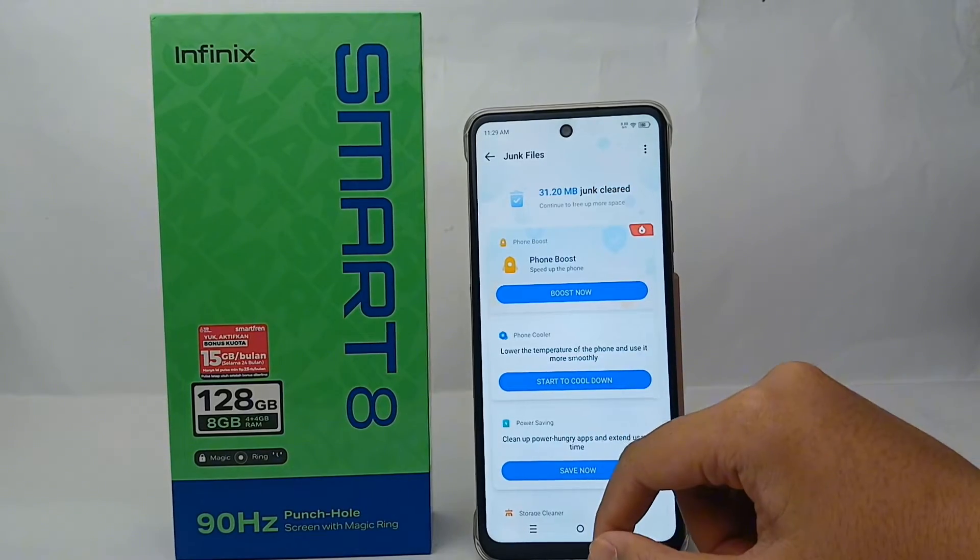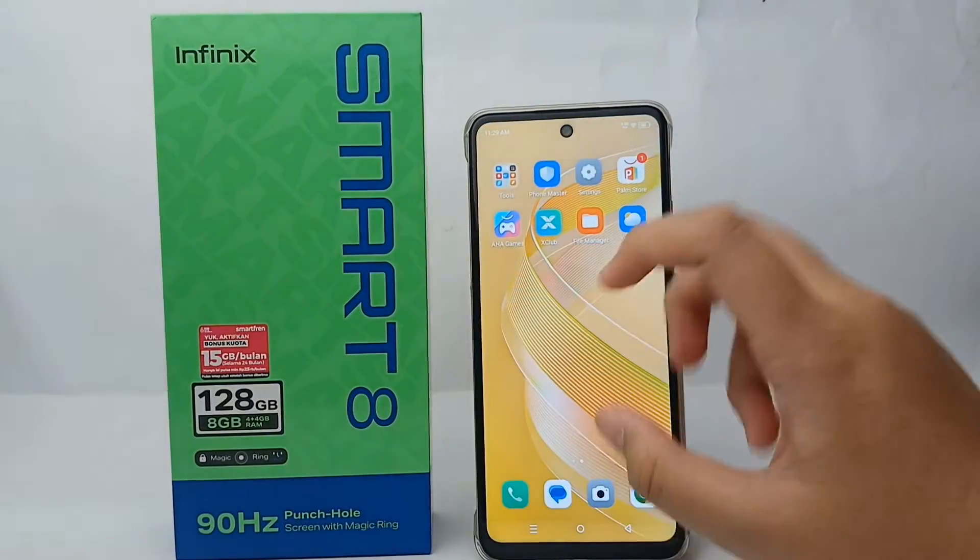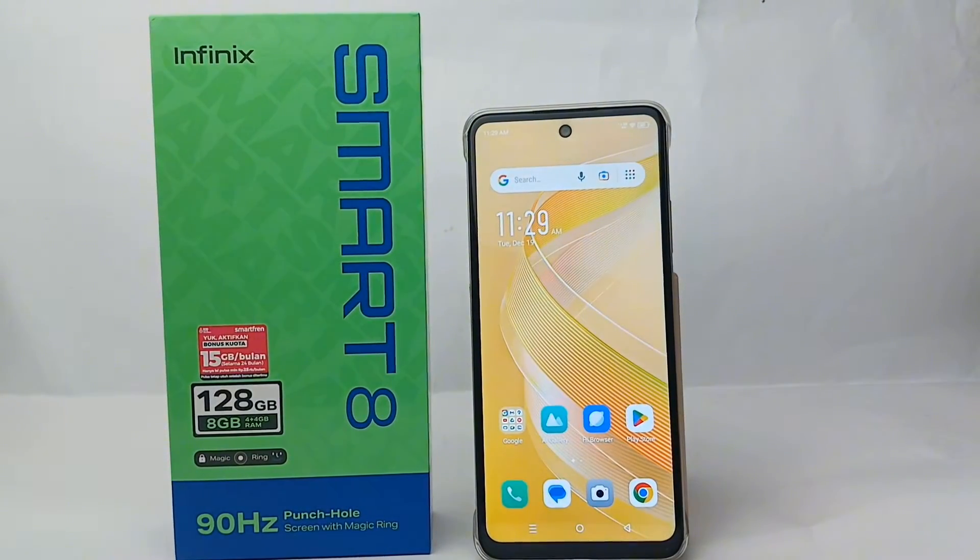All the junk files on your phone have been removed. That's the tutorial on how to remove junk files on the Infinix Smart 8 — thank you so much for watching.